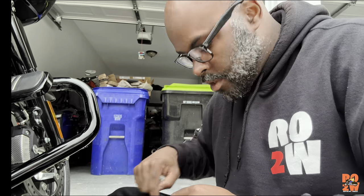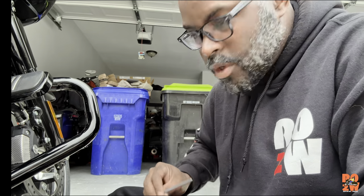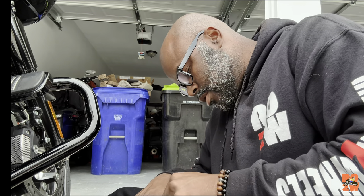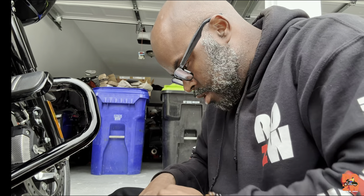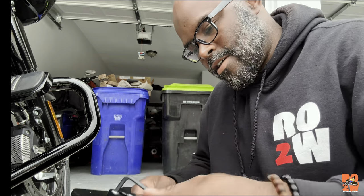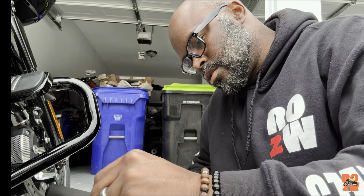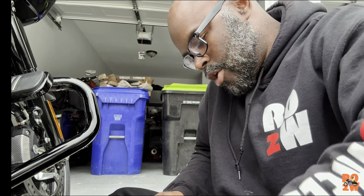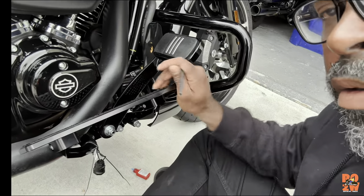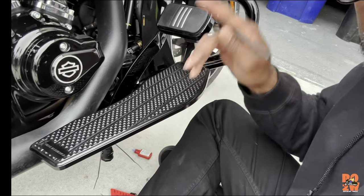Make sure you always test fit everything before you lock it in place, especially if you have anything with seals on it, because you don't want to break that seal — because then it won't seal anymore. Now it's kind of hard to break loose — there we go. All right, got the first one installed. Fold it up a little bit and move to the other side to get that one done.